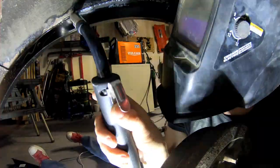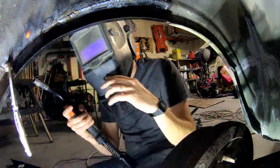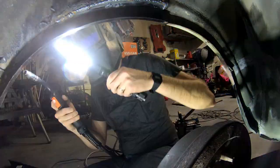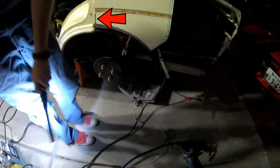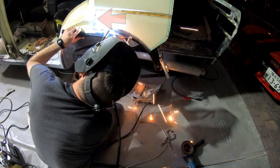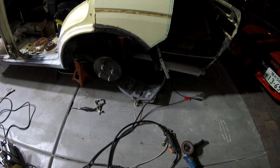Whenever I had access, I was actually able to weld from the inside of the fender, which gave a little bit cleaner appearance. Again, something I'll have to make sure I seam seal along the way. I made a little relief cut in the quarter panel so that way I could reach the inside of the fender liner — I think that really helped. I'll just have to go back and weld it up later, which is fine.